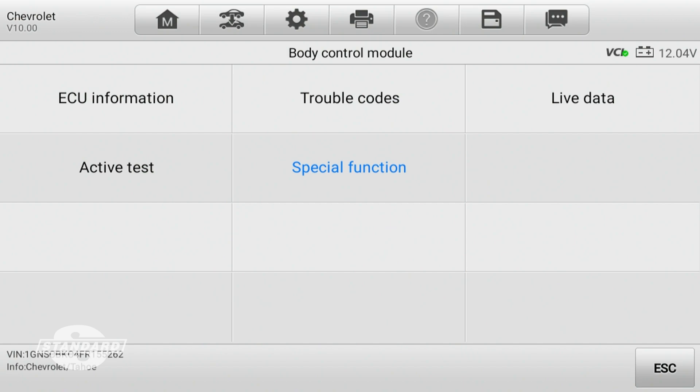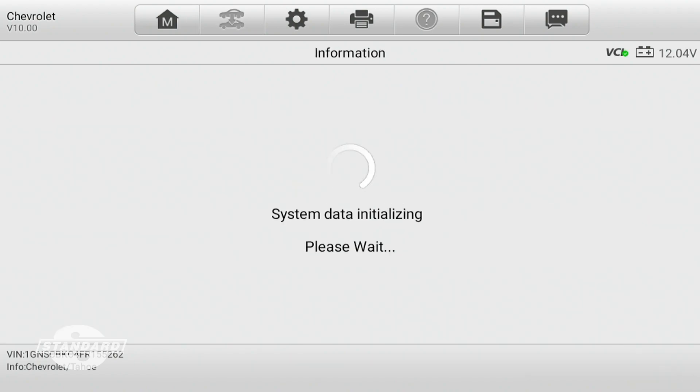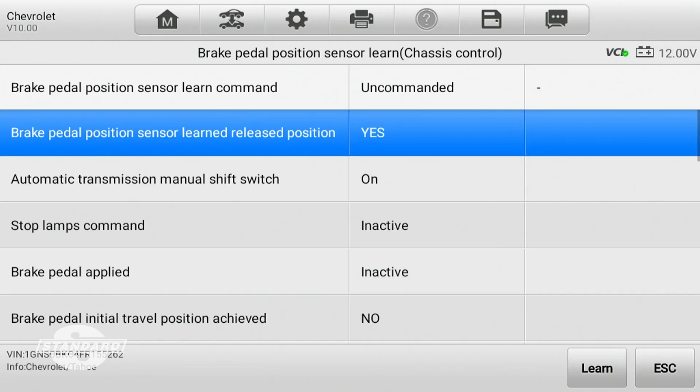Now that we're in the body control module, I'm going to select special functions. Right at the top here is 'brake pedal position sensor learn,' so I'll select that. It says the test will learn the released position of the brake pedal — apply the parking brake, which we've already done. I hit continue to start it, and you'll notice it says brake pedal sensor learned value, released position: yes. But we still need to relearn it, so I hit the learn button.